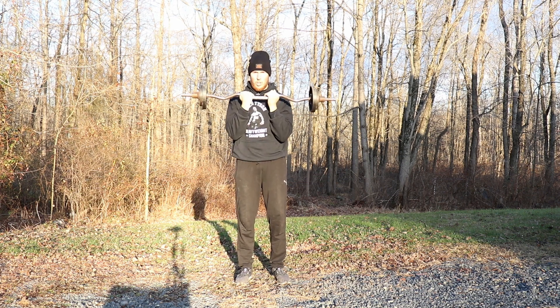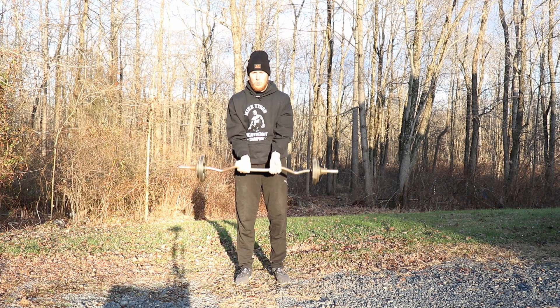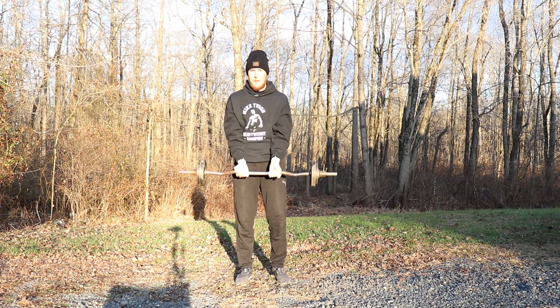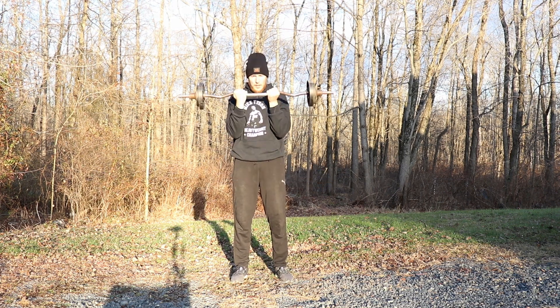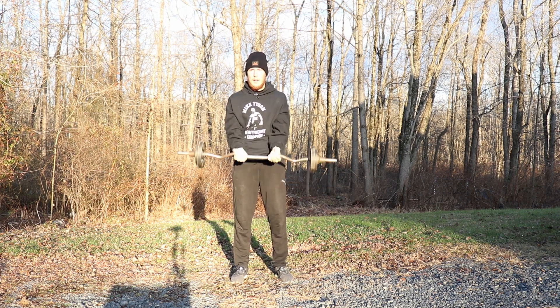One, two — try to get all the way up and all the way down. Nice work. Three, four — really contract your biceps all the way. Five, six — squeeze your biceps. Great job. Seven, eight, two more, let's go. Nine and ten. Great job.